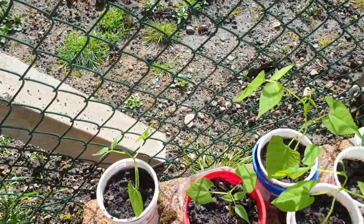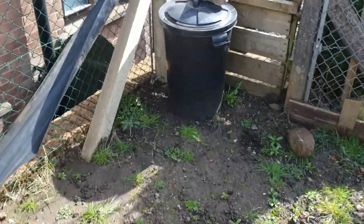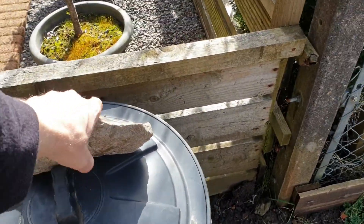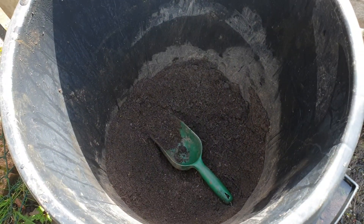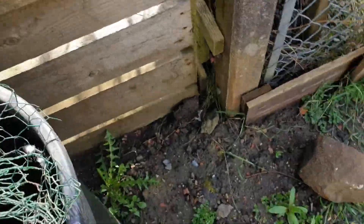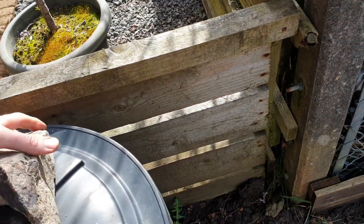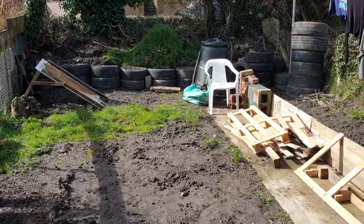So it's mostly about 90% compost which I just bought in a bag from the shop, and which I'm now storing in my water container. There's still some inside there. I had to put a stone on it because the wind took it during the winter. I've got all my mesh and stuff in here. So I've still got some compost left for a few more pots.